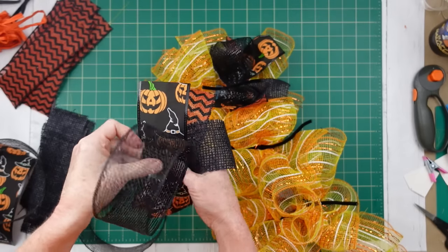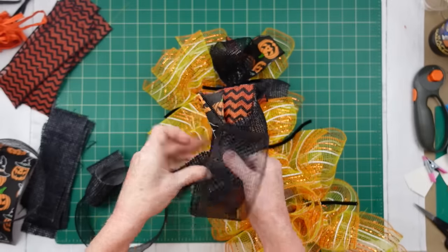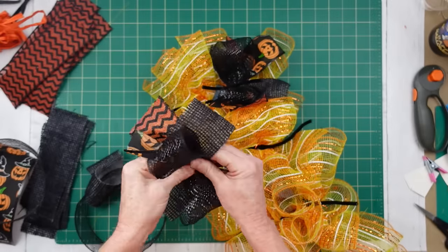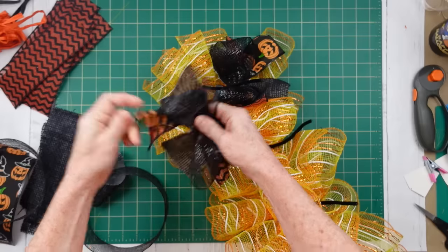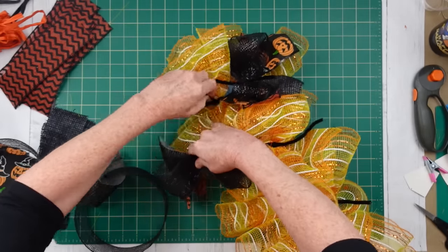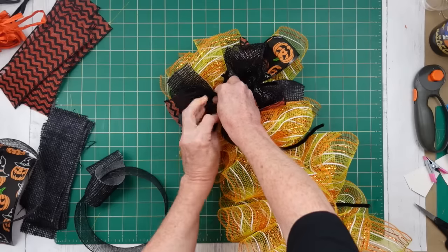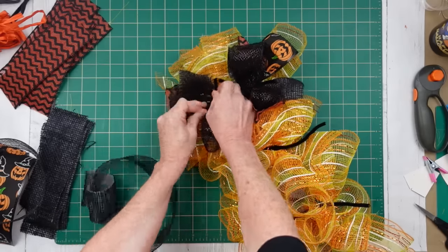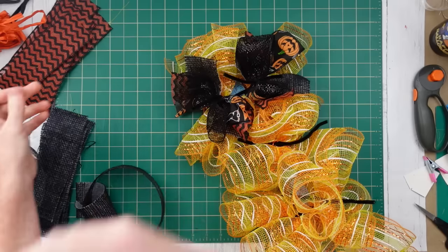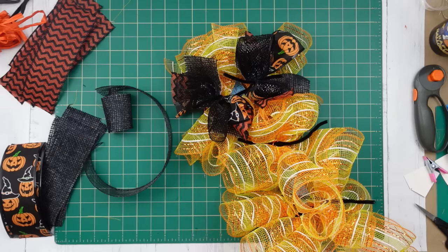Continuing along, we're going to do the same thing: pinch it in the middle, press that down, pinch it up in the middle, and then place that down. Just make sure you're not untwisting your pipe cleaner on the bottom. Make sure that if you've gotten in the habit of going clockwise, continue to go clockwise — or whichever way — so that you don't untwist your items.